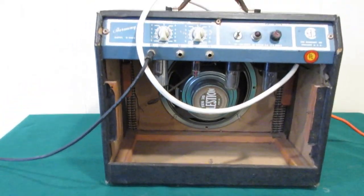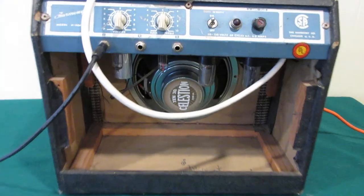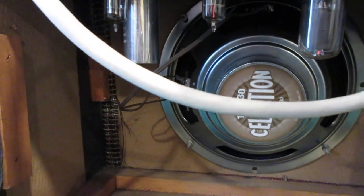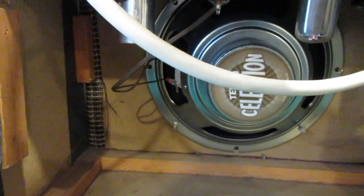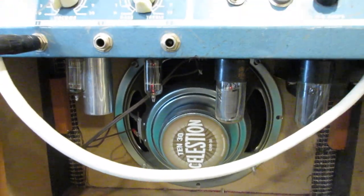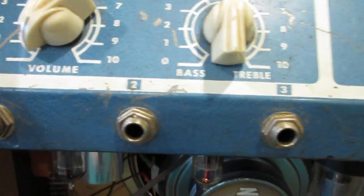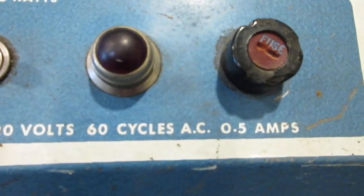Like I said, let me turn that down here. That's just the bass and the treble — only two tone controls and volume. That's it. The little red light doesn't work.